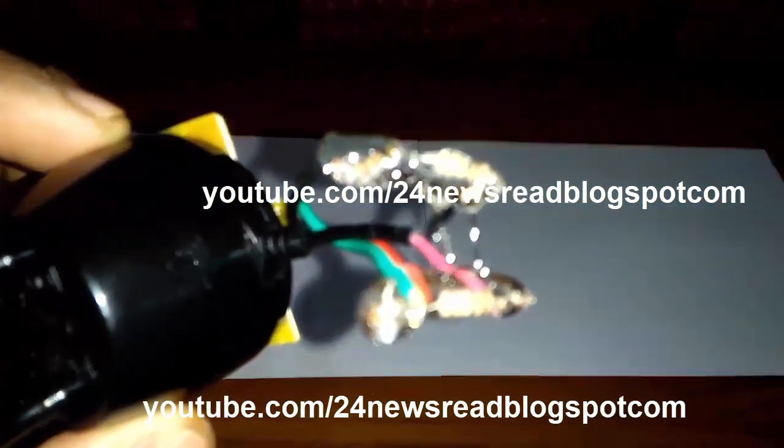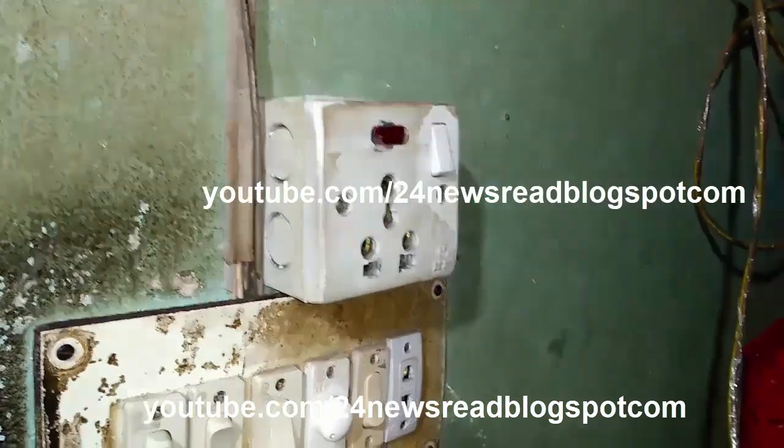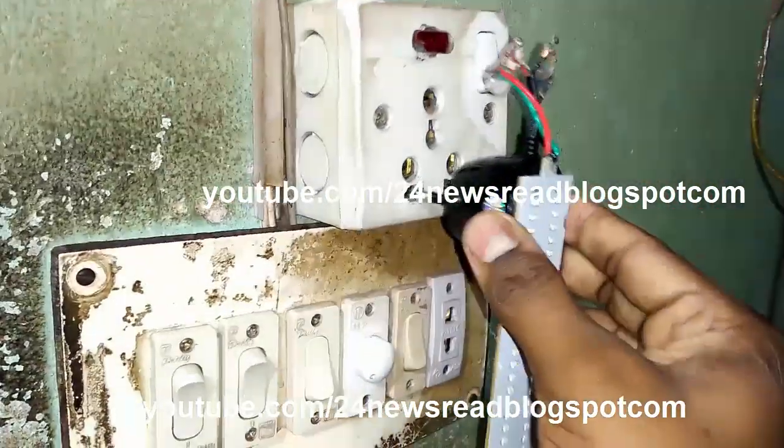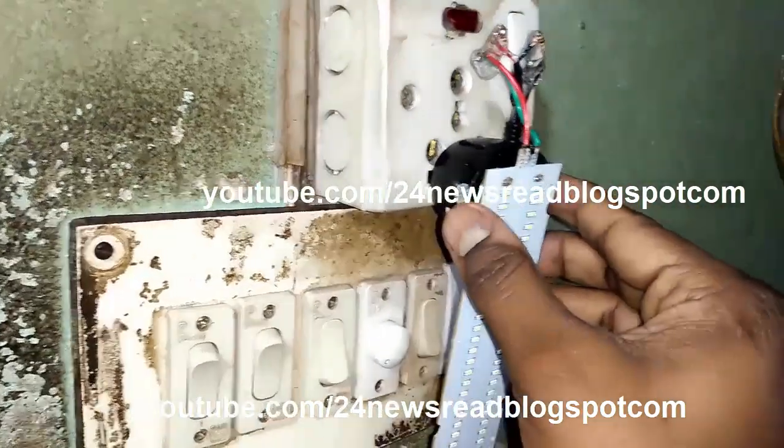We need to dry this. We need some time for drying our glue. Now we test our LED deep light.